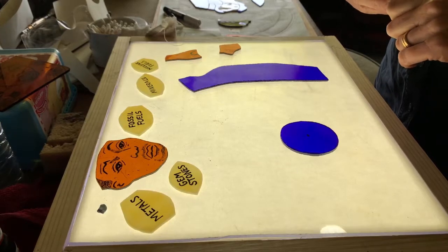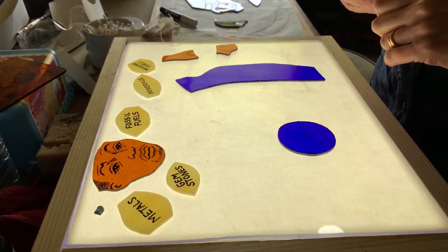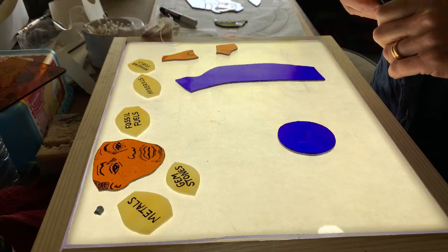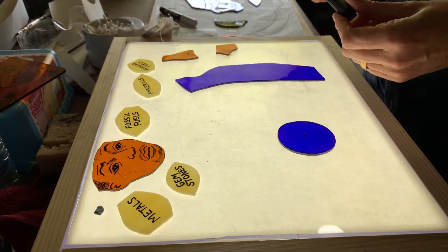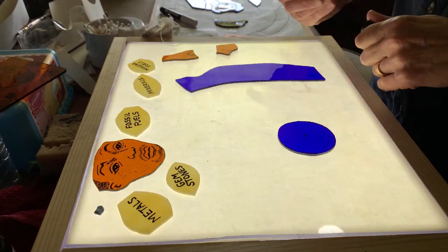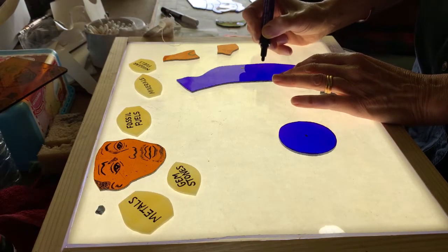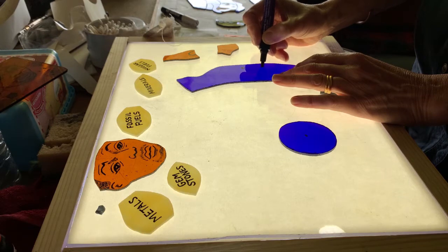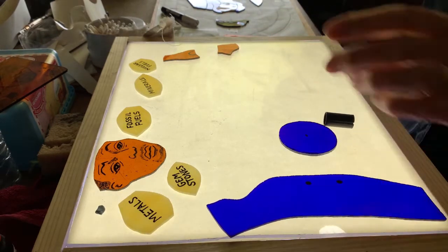Now that all the pieces of glass for the miner have been ground I'm moving on to the next process which is adding some detail in pen. This is a special pen which can be baked in the oven to make it stay on — it kind of fires it onto the glass. So I'm going to put some buttons on this jacket, using a light box to show me how the colours are going to come out.